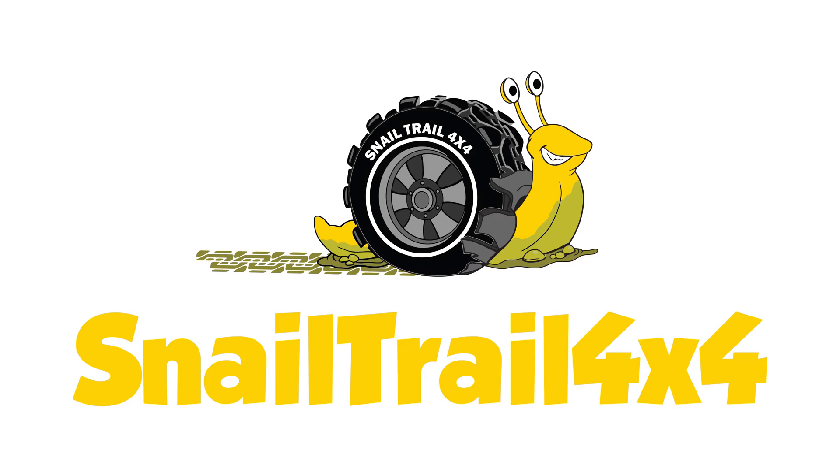Welcome to Snail Trail 4x4, today we're discussing shop gloves. A quick little preview of the shop gloves that I've used in the past. I've got the latex ones that everybody has — I use these quite a bit just for oils and things of that nature to keep my hands clean.